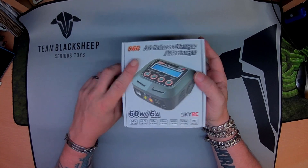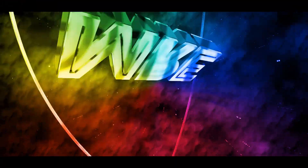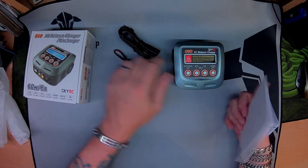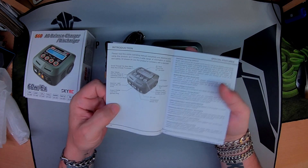Time to have a look at this SkyRC S60 — picked it up on offer, dirt cheap. It's a four-button charger by the looks of it, and it has a PC link. Not much in the box; standard manual by the looks of it.